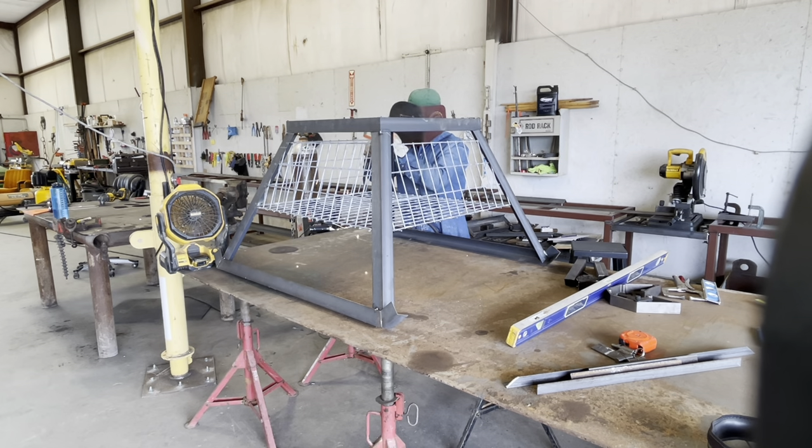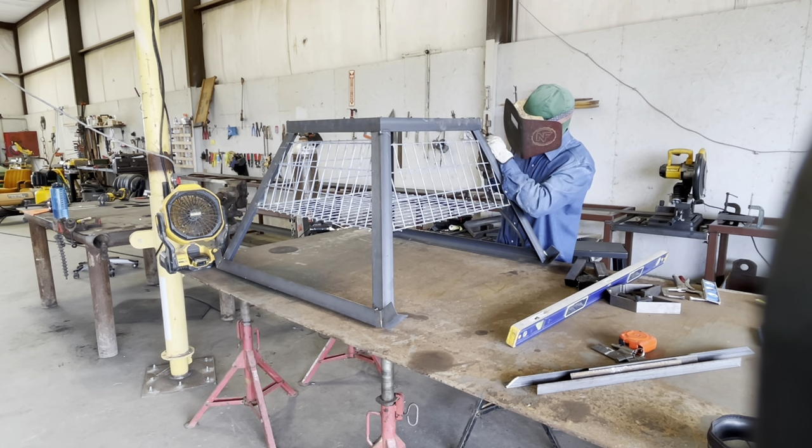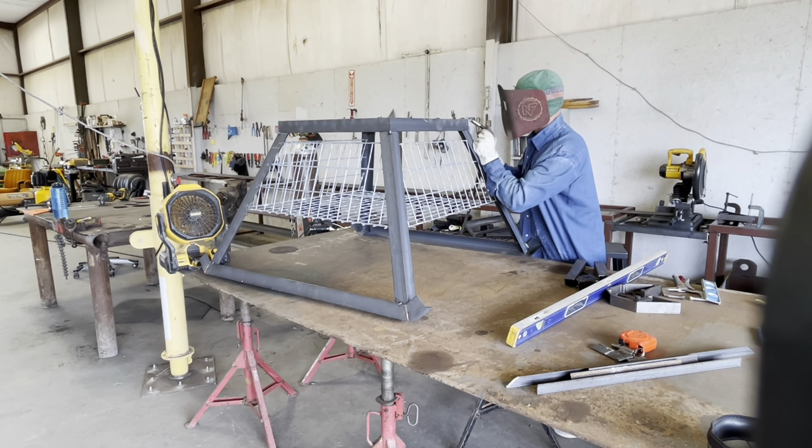We've verified that the table's still level with my pipe stand sitting underneath it and everything's looking good. We're at the weld-out stage from the top side — gonna get all four sides welded up, get the base good and solid, then we're just about ready to put the door on there.